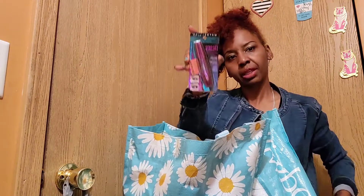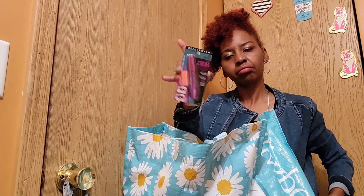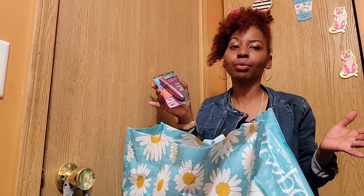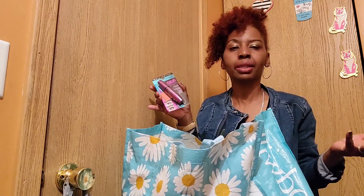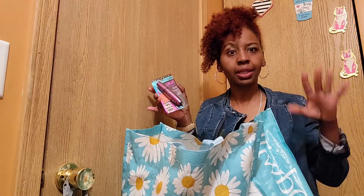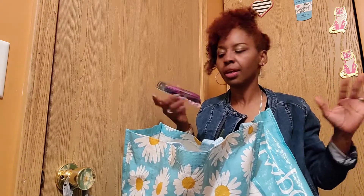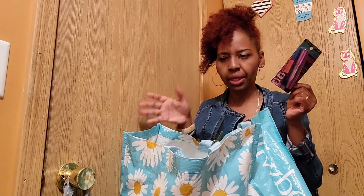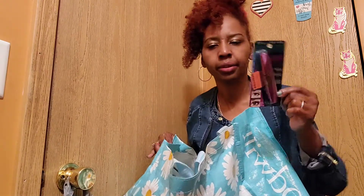I love Maybelline mascara — it's my favorite. The pink and green one is the one I live by, I've used it forever. But these Falsies ones I've never tried, so I'm anxious to give them a shot. That wasn't from Dollar Tree though — that was from Target.